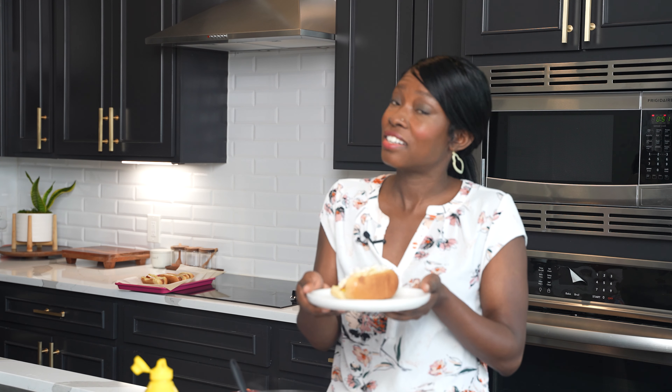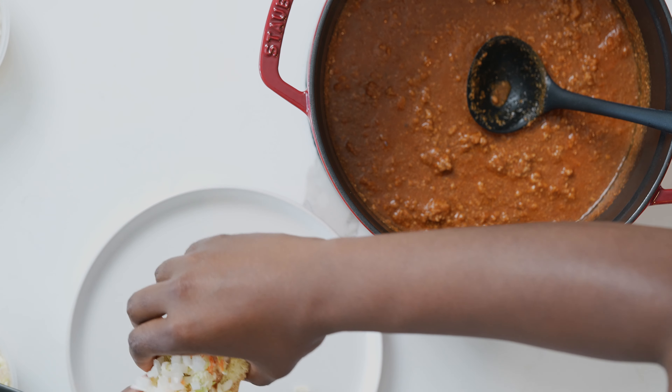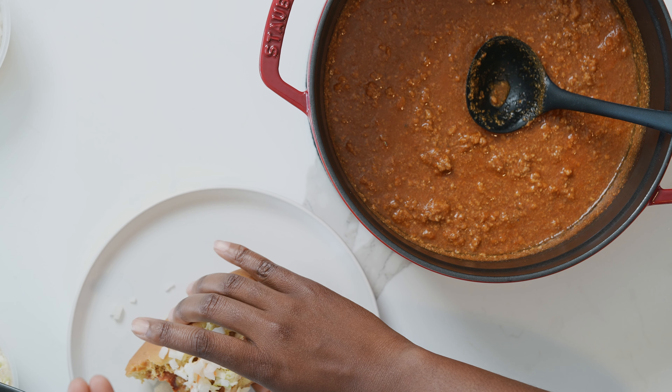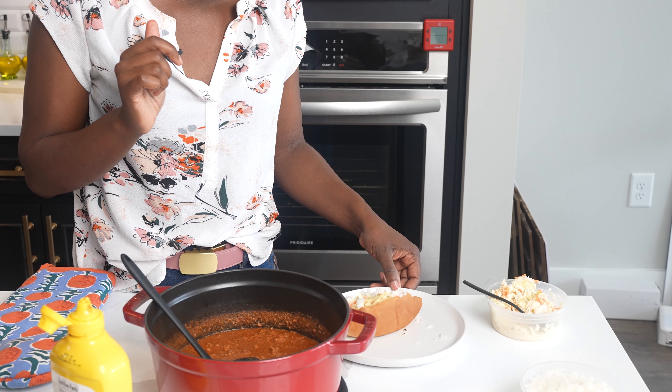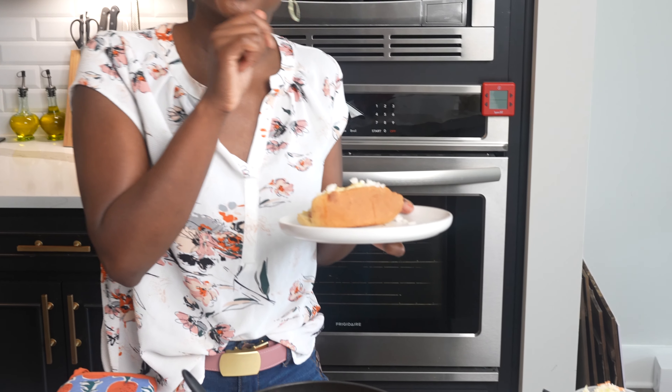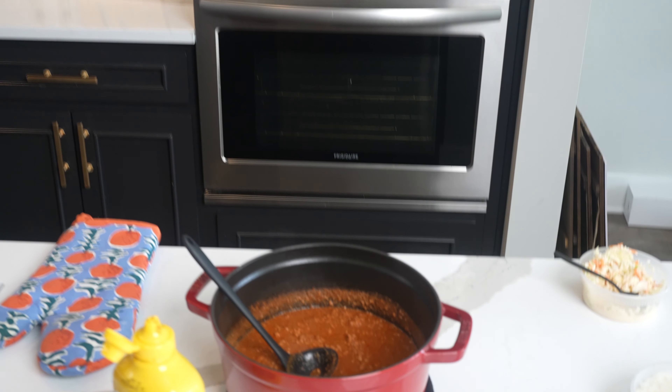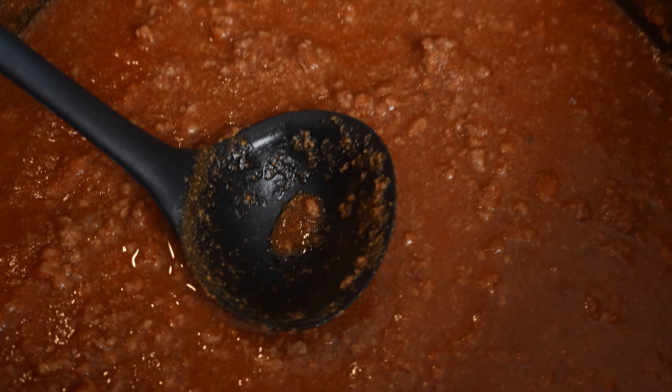Oh my gosh, this is going to be so good. Making hot dogs Carolina style! Because I live in Carolina, I love onions on my hot dog. If you're not an onion person, leave them off. Here is the perfect hot dog with the hot chili. Time to take a bite. That is so good! Find the recipe over on the blog. Until next time, y'all, bye!